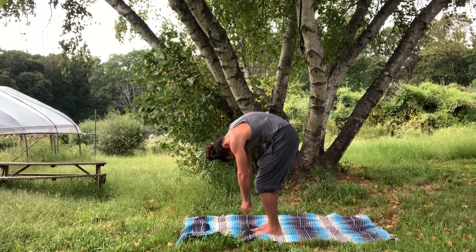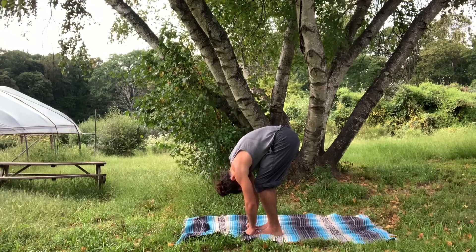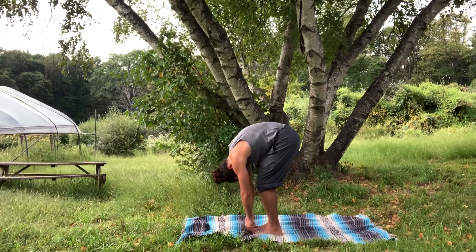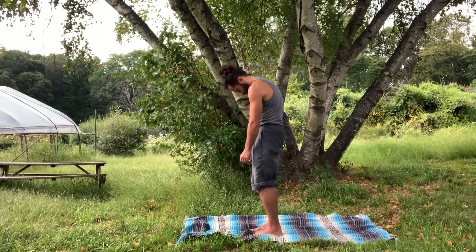Eventually this will enter hip flexion, and when you're at the bottom of that forward fold, reverse the process, attempting to uncoil your spine from tailbone all the way up from tailbone to crown of the head.